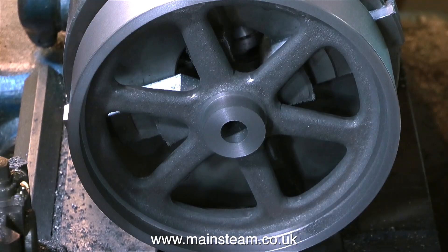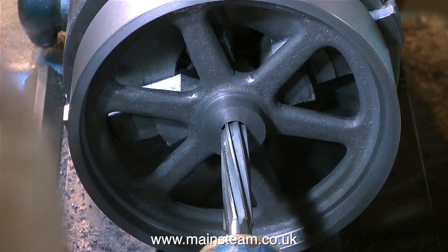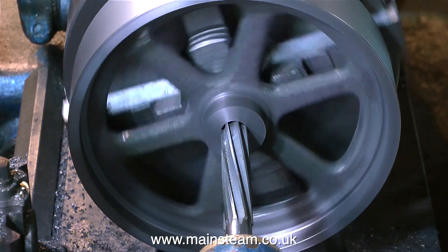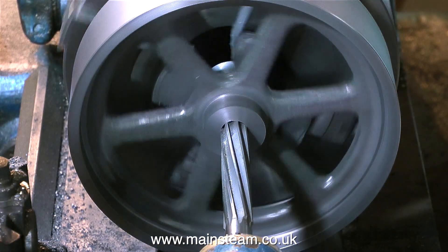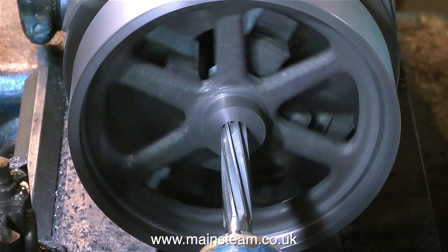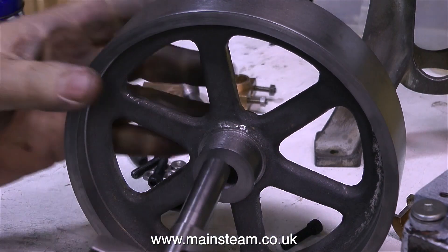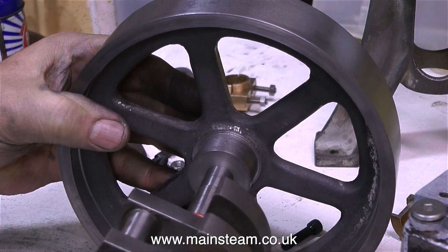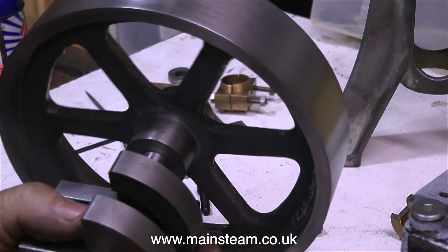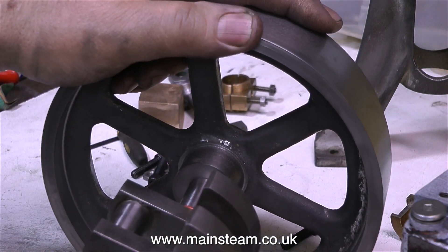One very common problem that I see with steam engines is the fact that the flywheel is a rattle fit on the crankshaft — there's no excuse for this. Here's the secret, and it's not witchcraft: first you go through with the 39/64ths drill, and then you use the reamer, but the secret is run the lathe very slowly. If you do it like this, it will fit on your crankshaft with no shake whatsoever. The rule is: drill the hole ever so slightly under the finish size — you could even bore it with a boring bar — then run the lathe very slowly and feed in a reamer of the size that you require.